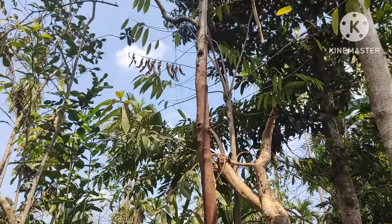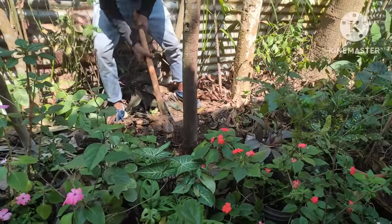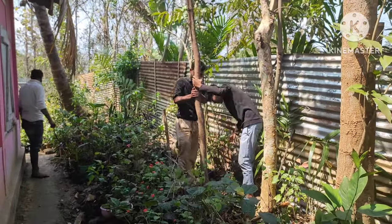This chandan is almost 10 to 12 years old. The diameter of the tree can be larger but it depends on the fertility of the soil.